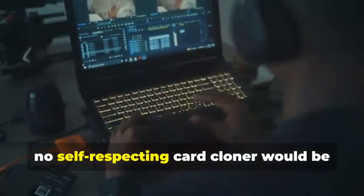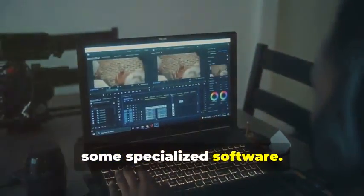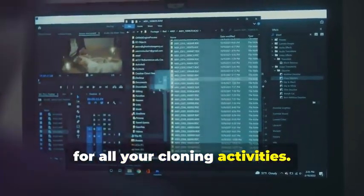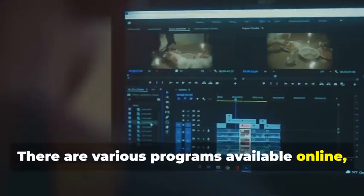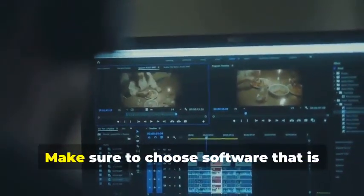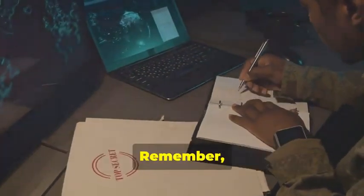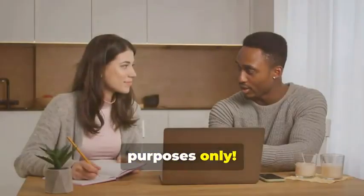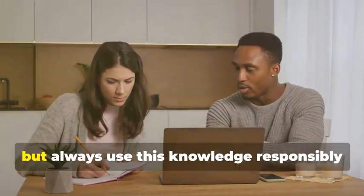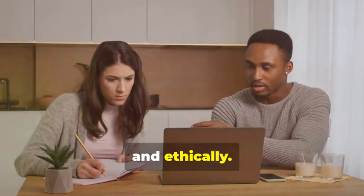Finally, no card cloner would be without a trusty laptop and some specialized software. Your laptop will be the command center for all your cloning activities. There are various programs available online — some free, some paid — that allow you to manipulate card data. Make sure to choose software that is reputable and has good reviews. Remember, we're using these tools for educational purposes only. It's important to understand the technology behind card cloning, but always use this knowledge responsibly and ethically.